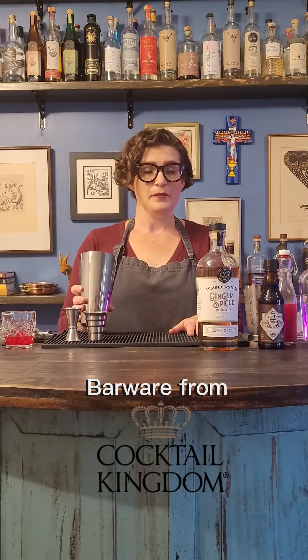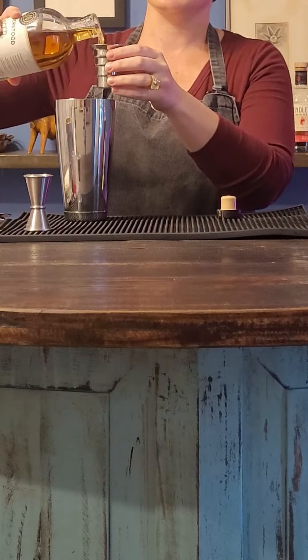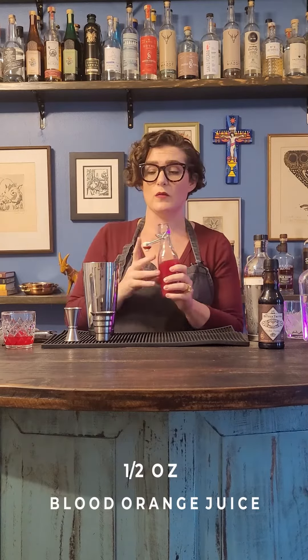This cocktail is going to be shaken, not stirred. We are going to do two ounces of Misunderstood and half an ounce of Blood Orange. This is fresh Blood Orange — I have just juiced it and already strained the pulp out, but I will be double straining at the end.